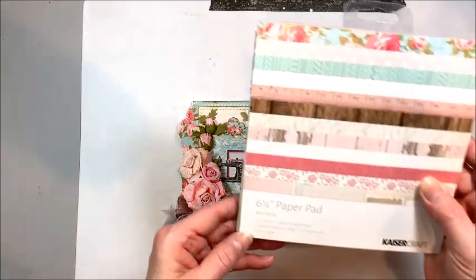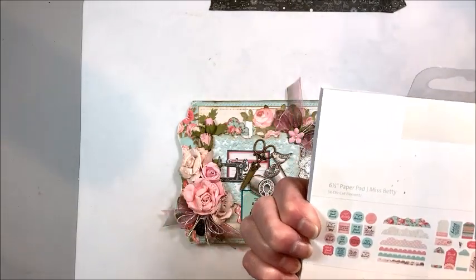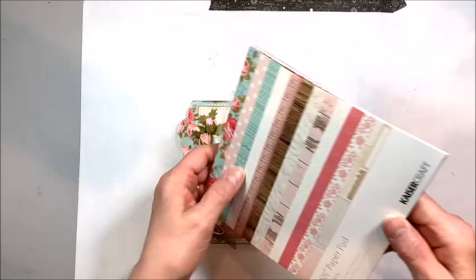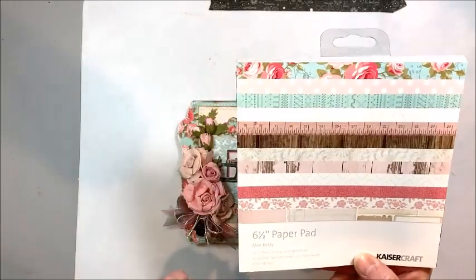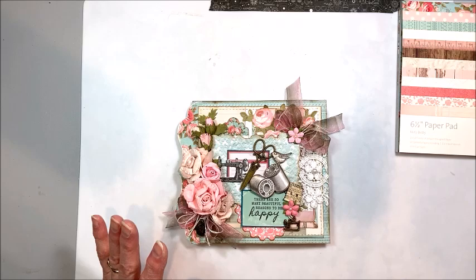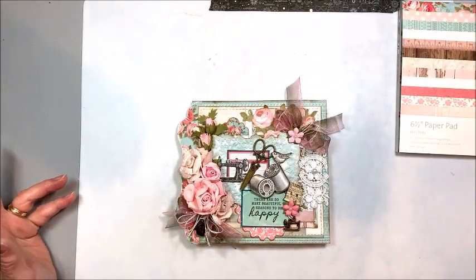This is the Miss Betty collection. I was trying to see a year on here when this was made, but they didn't put that on there. I love anything with a vintage sewing theme. So I purchased the 6.5 by 6.5 inch pad, which I love — it's a little bit bigger than the standard 6x6. And then I also picked up a few pieces of the 12x12, and I grabbed an ephemera pack, because I just love ephemera.